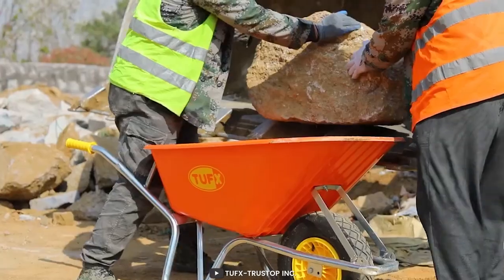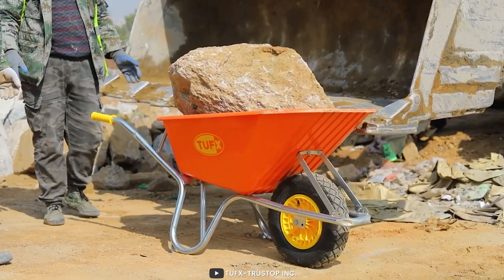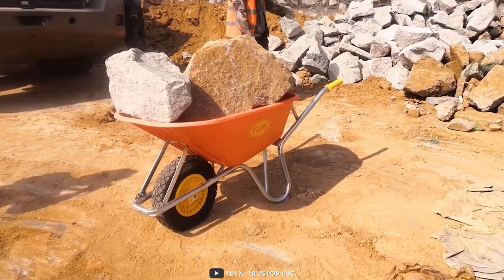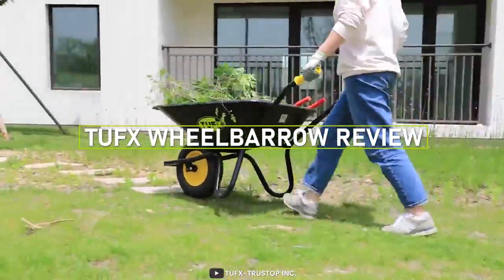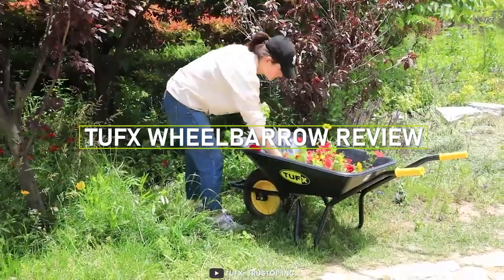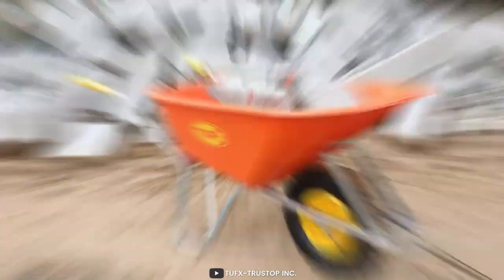Hello and welcome to the video review of the TUFX Wheelbarrow. If you are in the market for a steady, reliable and durable wheelbarrow, then you have come to the right place. In this video, we'll be taking a closer look at the TUFX Wheelbarrow and sharing our thoughts on its features, performance and overall value. Now, let's dive into the depths of this video.